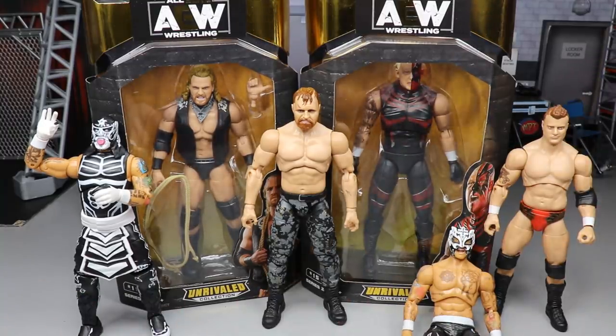AEW Series 2 was a pretty epic set, and I would also say Series 3 was a banger. I can't wait to see Series 4, 5, and 6. In the next couple of days — it may even be today — we could see new images of AEW Series number 4. Jeremy said on Twitter last night that he would be posting them very soon, so once those go up we will put them on the channel.